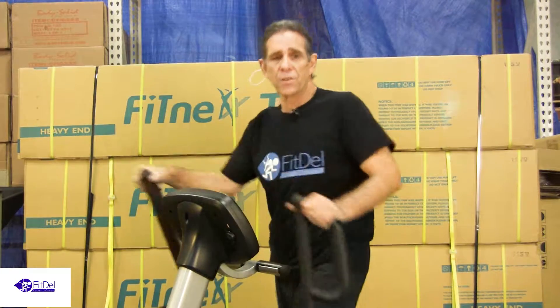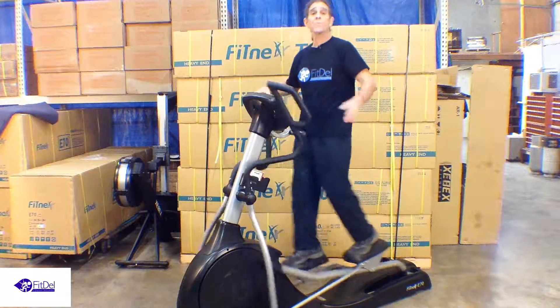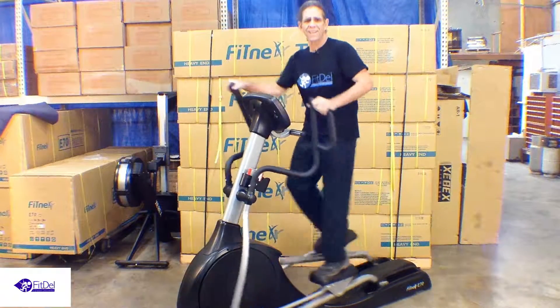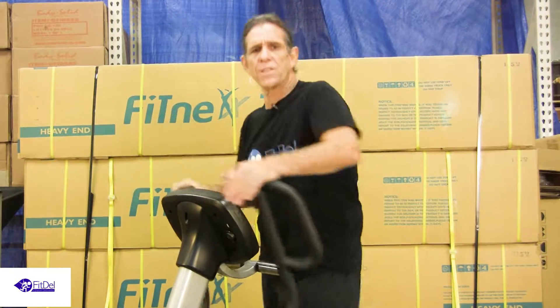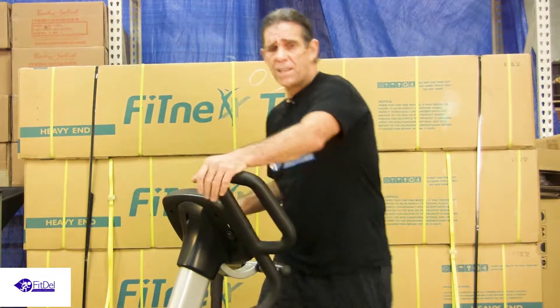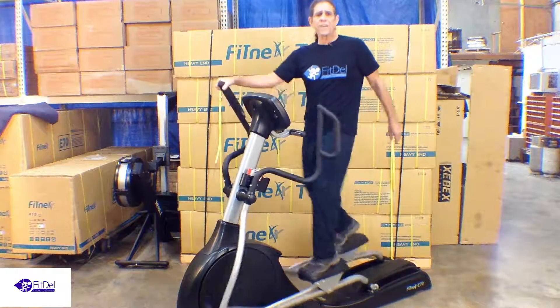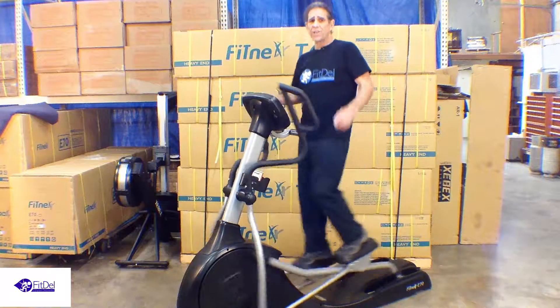I'm Mark Peterson, the technical service expert for Fitdel. What do we do? We rent fitness equipment. We rent the club quality fitness equipment you'd find at the gym for a fraction of the cost of buying it. Our goal at Fitdel is to make sure your experience renting fitness equipment is easy, convenient, and time-saving.